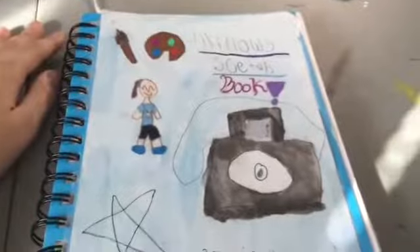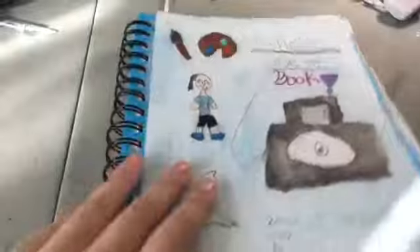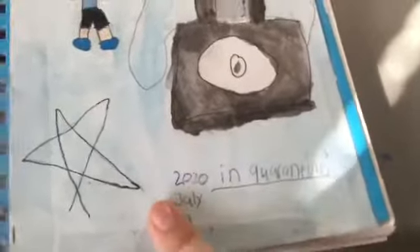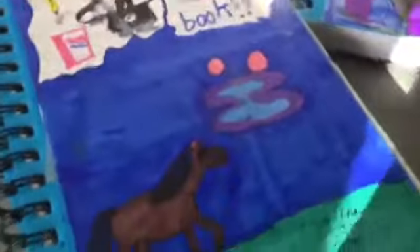Hey guys, welcome back to another video! It's me, Willow, and today we are going to be looking through some of my sketchbooks — well, not old ones, but sketchbook tours for three of my sketchbooks. This is the oldest one, the middle oldest, and then the newest one. I'm going to be touring three sketchbooks, so let's start off with the oldest.